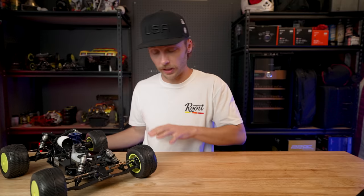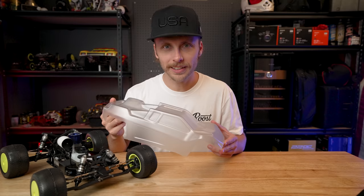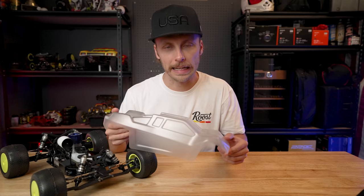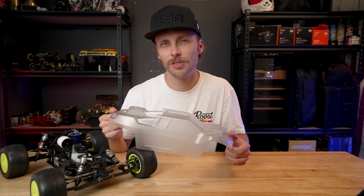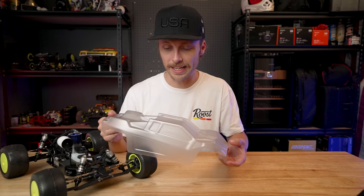That brings me to the last order of business for this particular truck: before I run it, we're going to have to paint it. I didn't paint it just yet because I thought it'd be fun if you guys threw in some ideas down in the comments. I could do my traditional flames with the center section and red in the back like my classic paint scheme, or the Ken Block-style scheme I've been using on my outdoor cars, but I kind of want to do something a little more vintage — something from the days of old, maybe box art like an XXT. I'd love to hear what you guys think would look really cool on this nitro stadium truck.